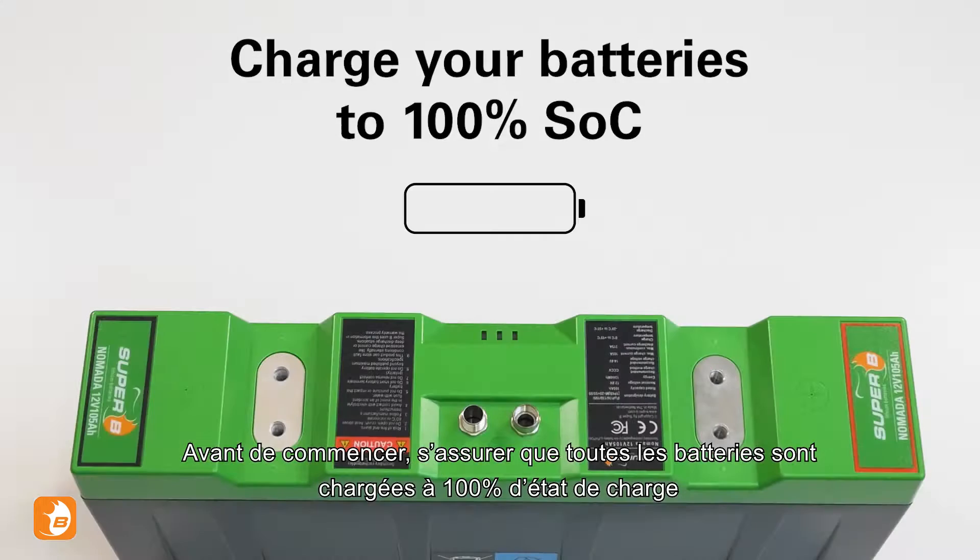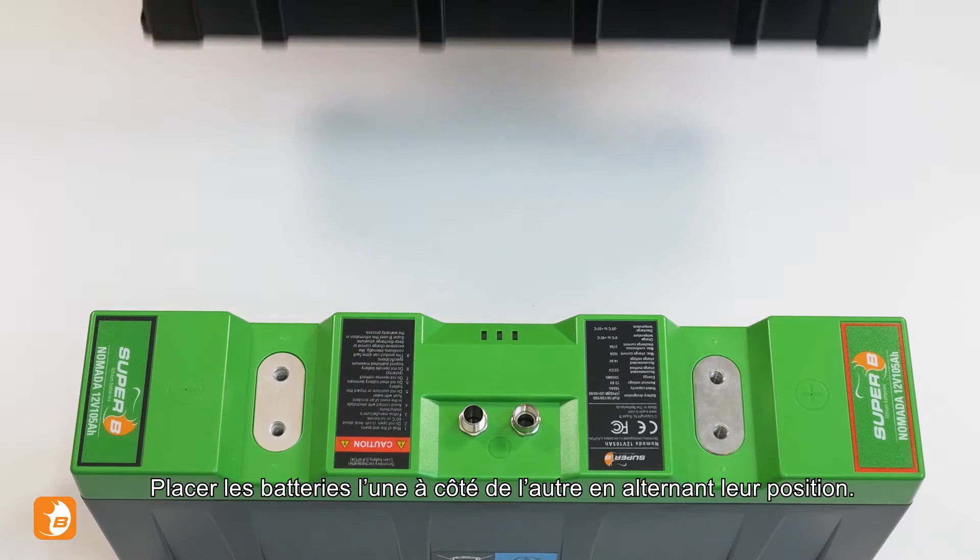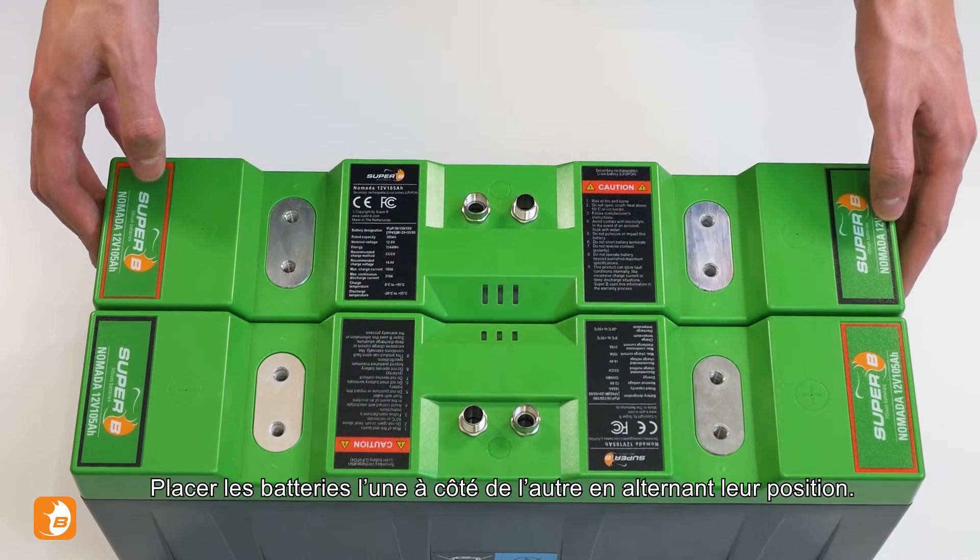Before we begin, make sure your batteries are charged to 100% state of charge. Remove any jewelry and accessories present. Place the batteries adjacent to each other in alternating positions.